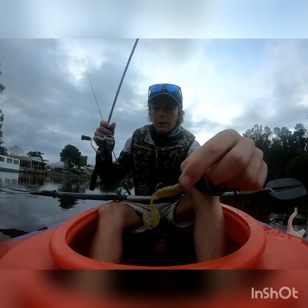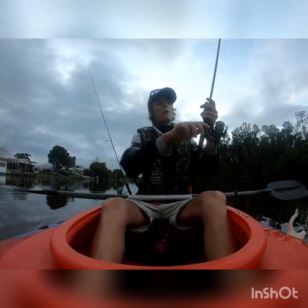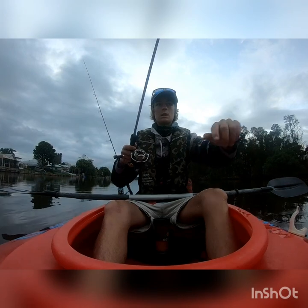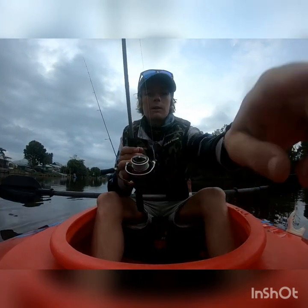Just looking around, using a little two-and-a-half inch seaman grub on a 1/20th jig head. Let's see if we can get any fish.